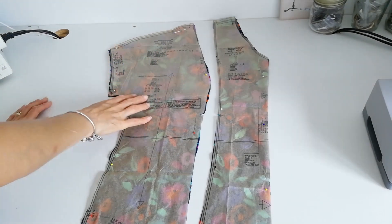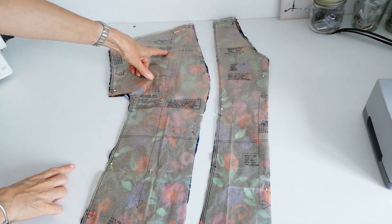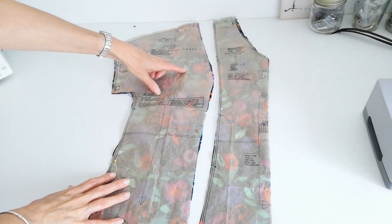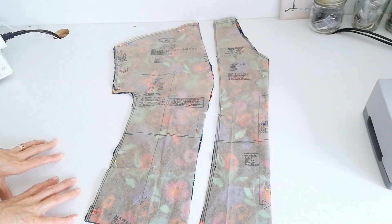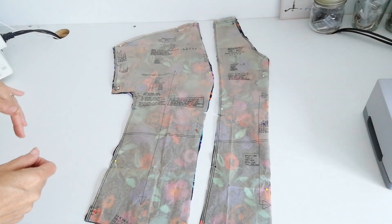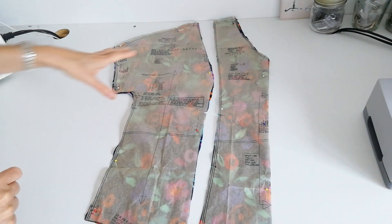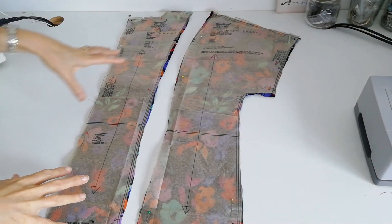For the side front and sleeve piece, it's a grown-on sleeve and you need to make sure you cut the correct piece for your bust measurement. Within the pattern there are different side panels for your cup size. Check the measurements inside the pattern — it gives you guidance on whether you're an A, B, C, or D cup — and cut the right cup size for this piece.